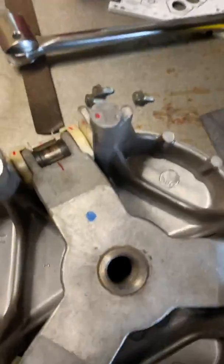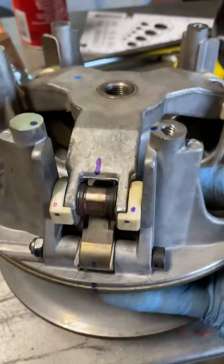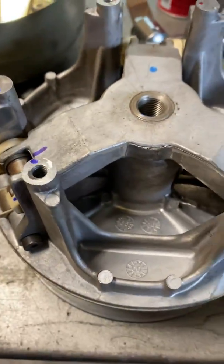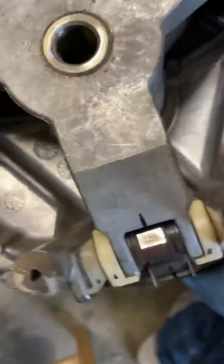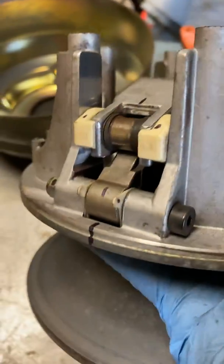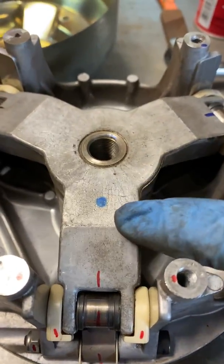Now for the rest of the takeoff. I marked everything to make sure I could put it all back together the way it was supposed to be. I did different colors — that blue dot was there from the factory.